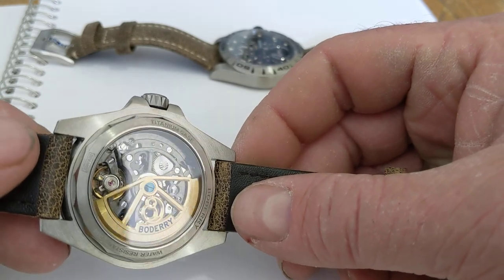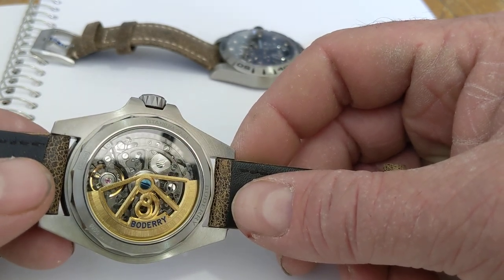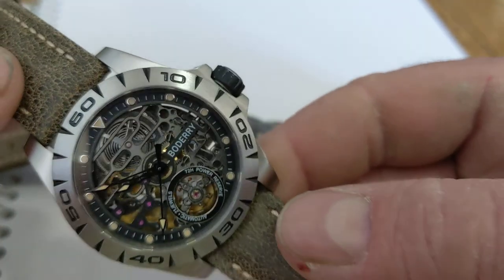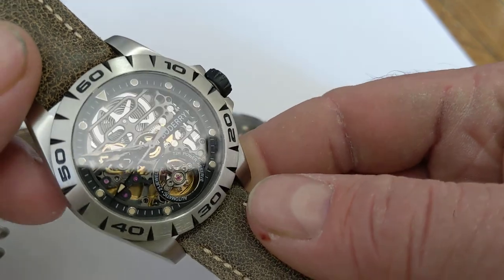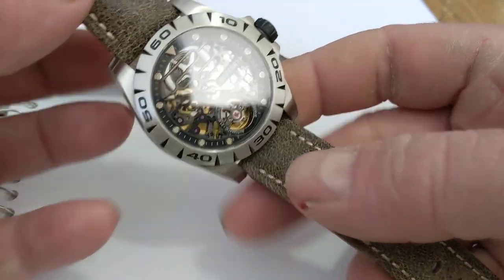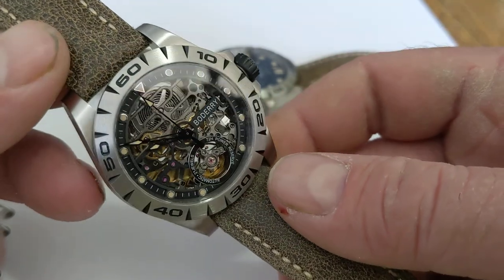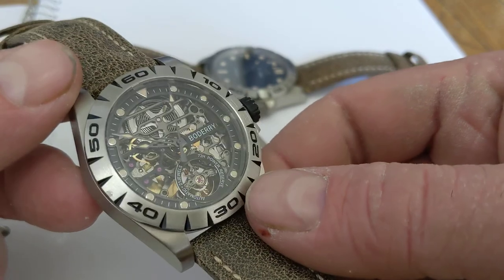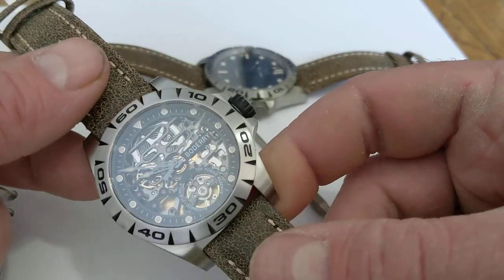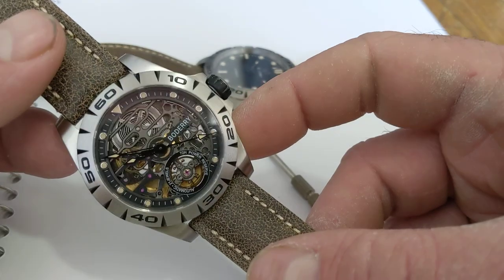On another YouTuber's video — he does pretty good reviews with good macro shots — you can see a lot of what I'd call schmoo on the pallet fork, and I don't know if that's going to affect the timing. The skeleton version is a little bit different — despite what I said about legibility, skeletonization makes it even harder to read, but at this point it's really more of a bracelet. Interestingly, some of the jewels on the top side are non-functional, just there cosmetically. I didn't look too deeply into whether the skeletonization pattern is based on Roger Dubuis or something else.